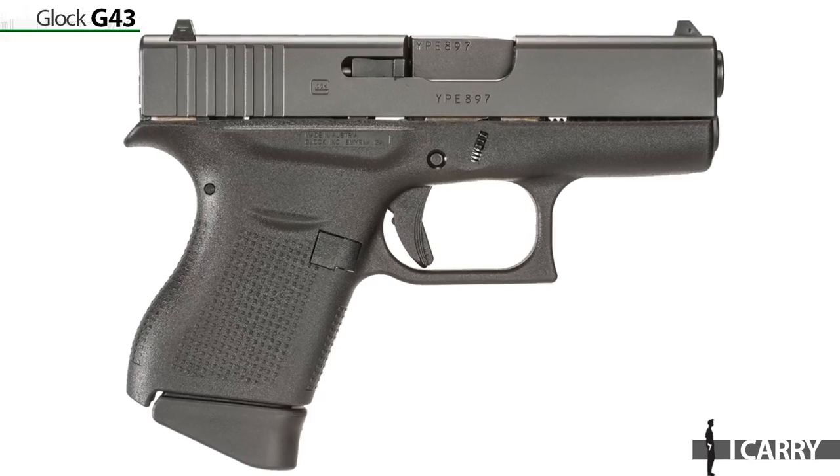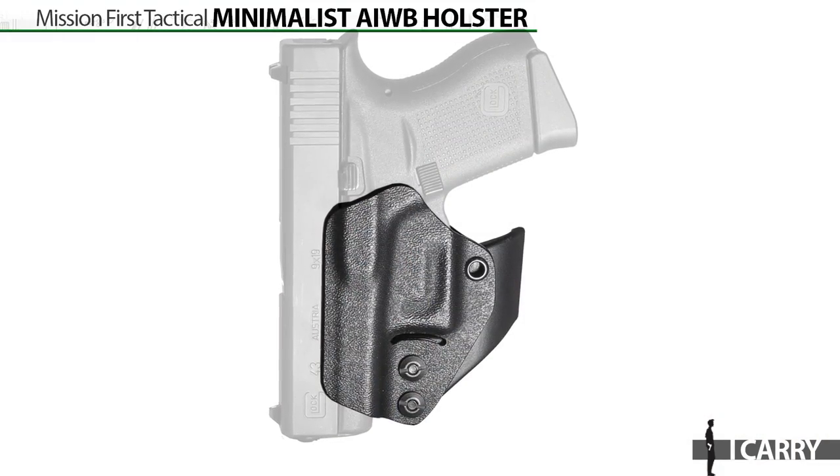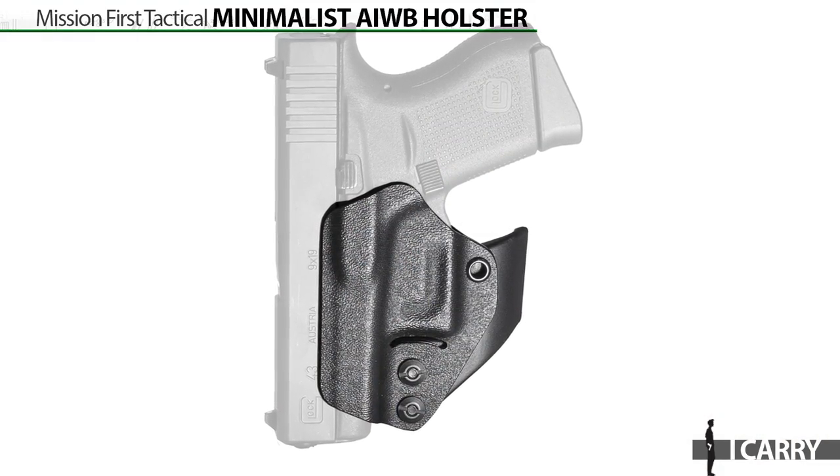For owners of these hugely popular duty guns, having a backup or a weekend carry option with the same trigger feel means that much of the experience they have with their double stack duty gun carries over to this slim, easily concealed option.